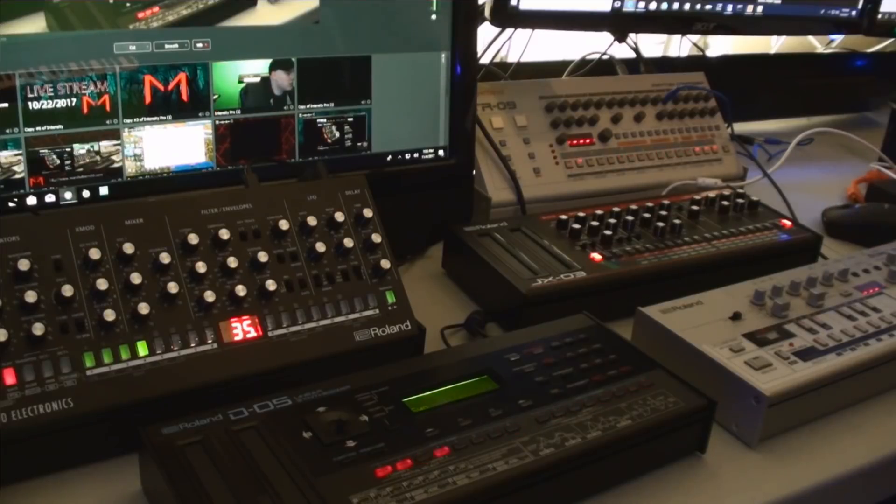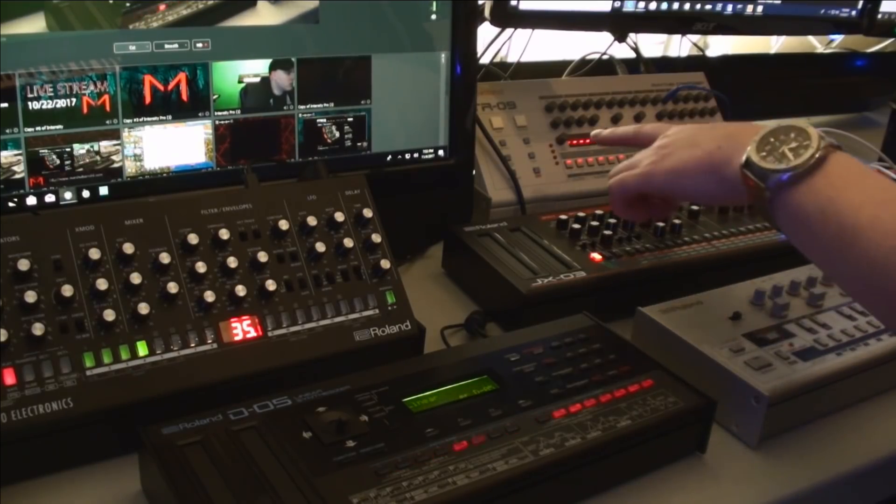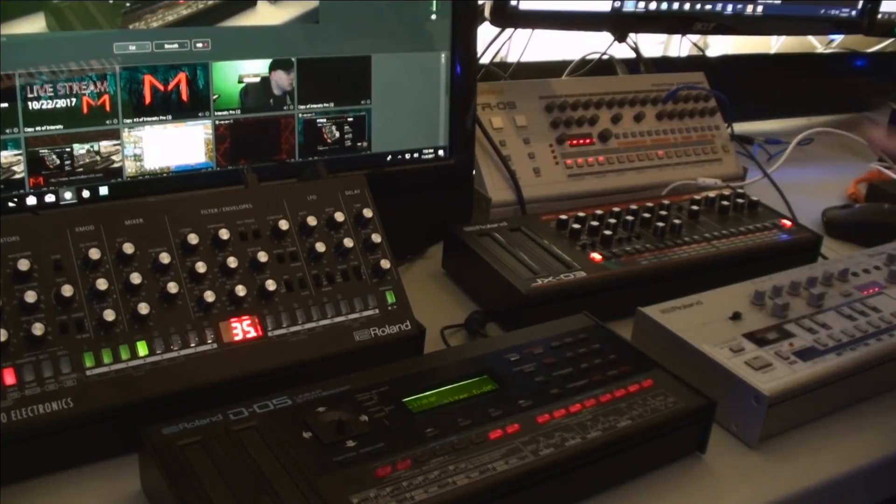To my surprise, over the last year or so, I have picked up quite a few of the Roland Boutique-style synthesizers. This wasn't something I was really expecting, but they started releasing several that I was pretty interested in. Initially I wasn't too excited about them, but they've started putting out more and more. Last year I picked up the TB03 and the TR09 — those were my first two Boutique-style synths.